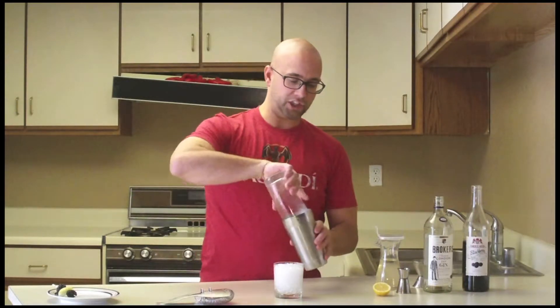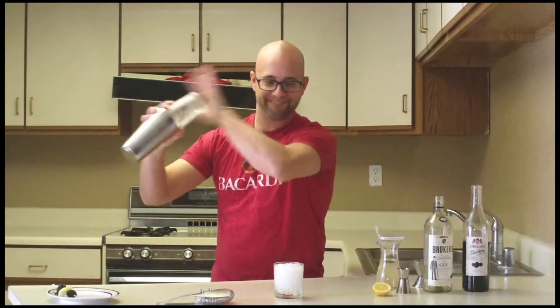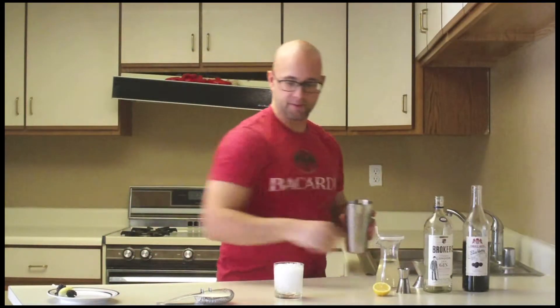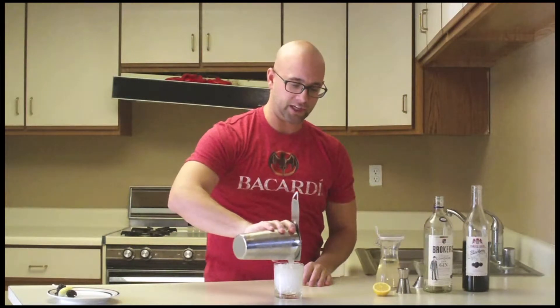We're going to save the next ingredient for last. You're going to shake and strain that over crushed ice in an old-fashioned glass. Shake and strain over crushed ice.